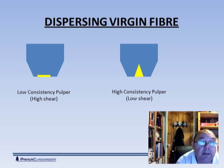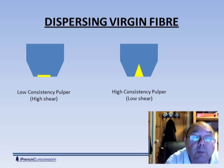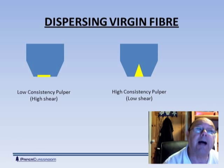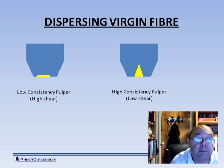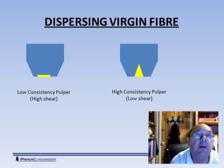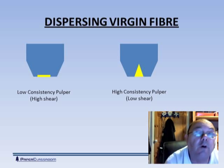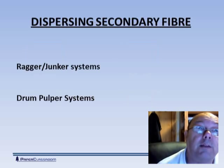The other extreme is a high consistency pulper. You can tell a high consistency pulper because the rotor has a peak — it has a high profile. This is a low shear device, it does much less damage to the fibers. But because it's low shear, it's not really suitable at all for processing any products that happen to have some wet strength in them.